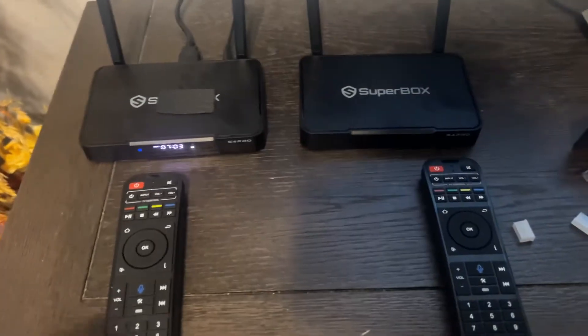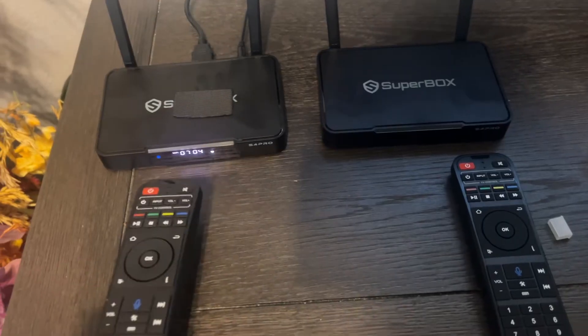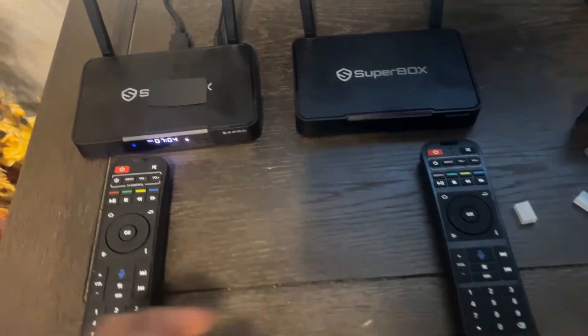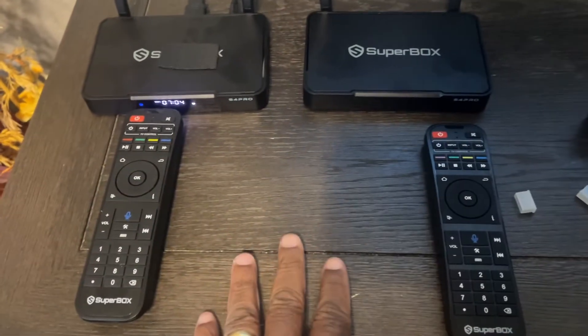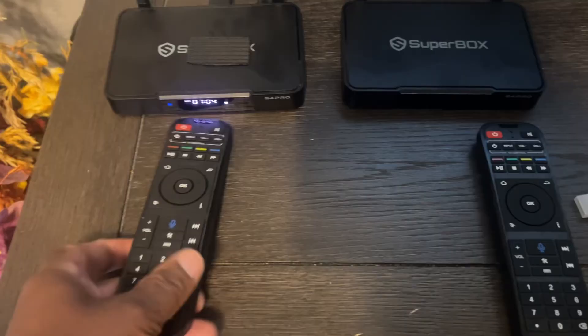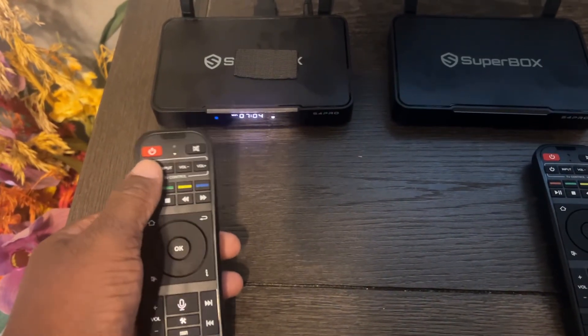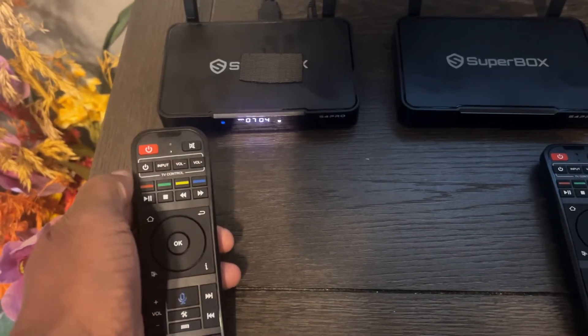Hello, I have this Superbox remote right here. This was a remote that I got with this box. I got these two boxes just a few days apart from each other, and the remote was working fine for both boxes. Then all of a sudden, this remote stopped working, and the only thing that would work was the power button and the TV control buttons.